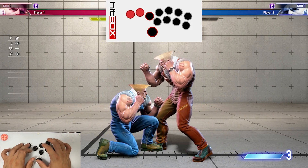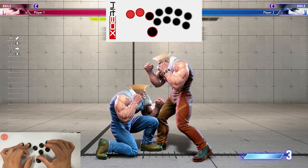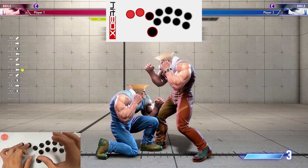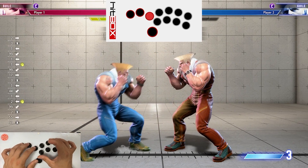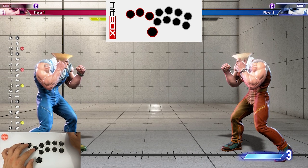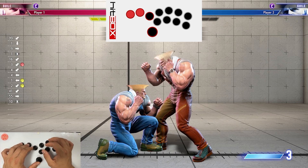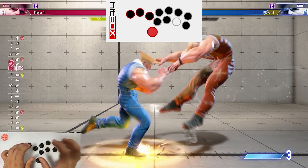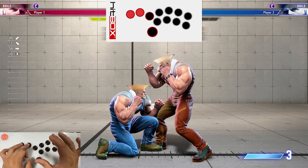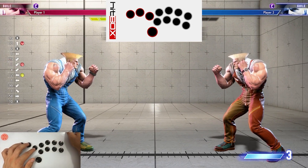Now with the Capcom approved SOCD cleaning tools, there is one thing you can do. If you remember, down plus jump is going to give you neutral, right? So you can hold down-back, tap standing medium punch plus jump, and it'll give you a standing medium punch — which is a great way to charge really quickly during this combo. So if you find going back to down-back into back hard punch really tricky and you can't get it consistently, try out the SOCD medium punch plus jump method. I personally find that way much, much easier, so maybe you will too.